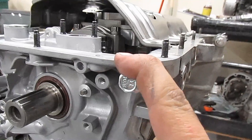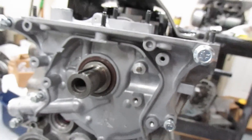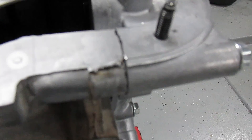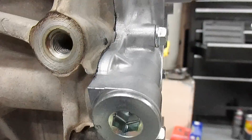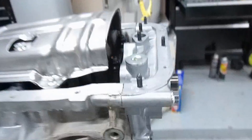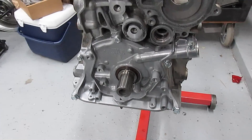You have an M8 by 1.25 and all the rest of the small ones are M6 by 1.0. Tighten these down. You should have very minimal squeeze-out all the way around — barely anything, just like this. That means you didn't put too much. Wipe off the excess and let's move on. Look how pretty it looks!